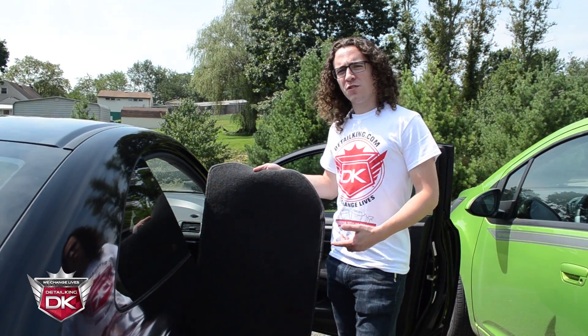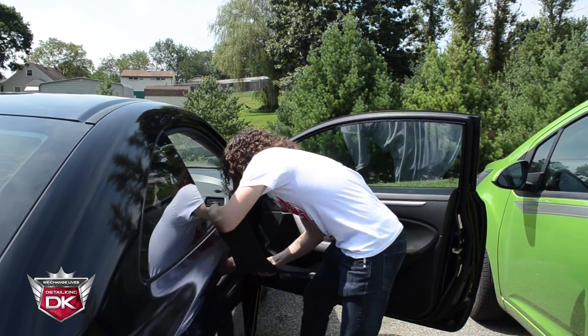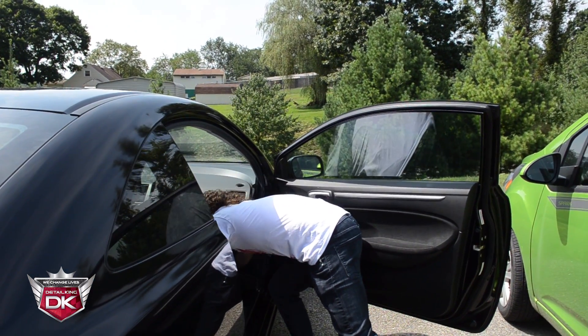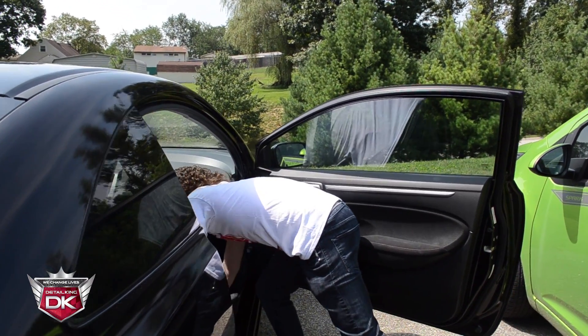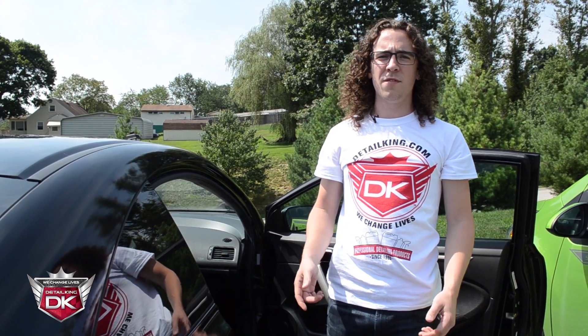Alright, now that we've let this mat dry for about one to two hours we're going to stick it back in the car. And that's it. If there's anything else, visit us at DetailKing.com where you can find everything you need to keep your car clean like a DetailKing.